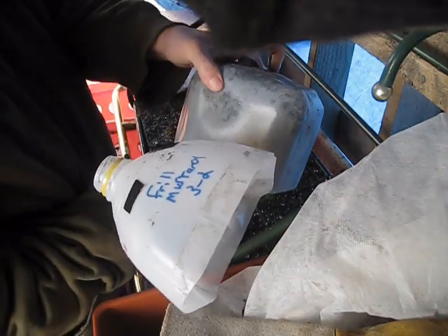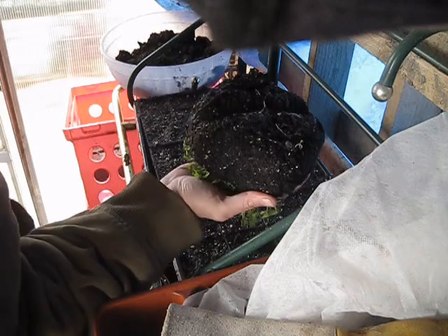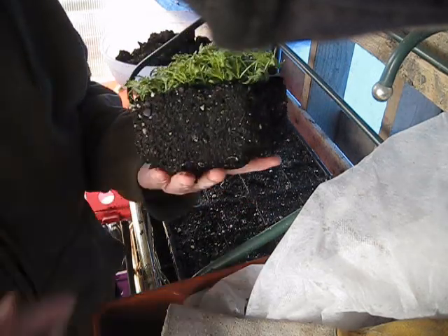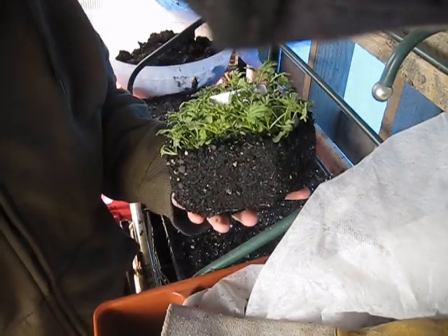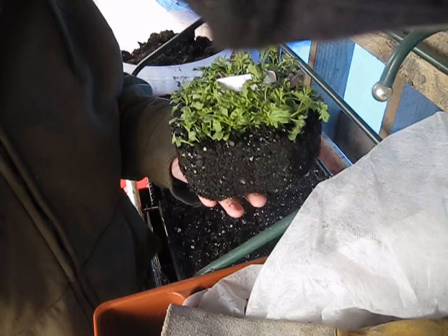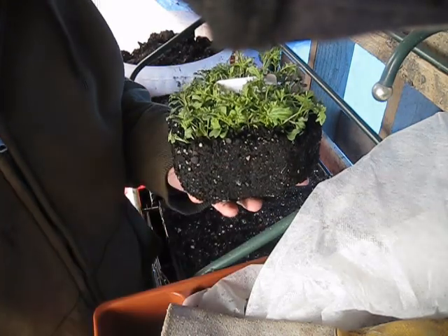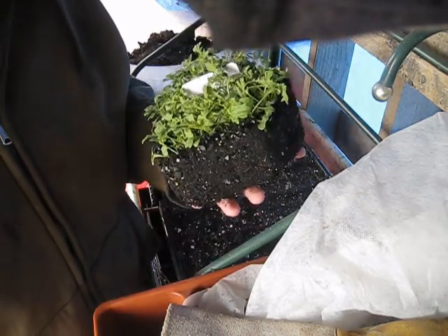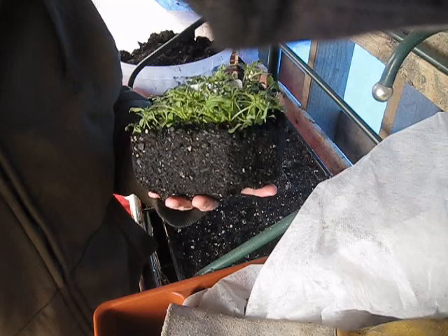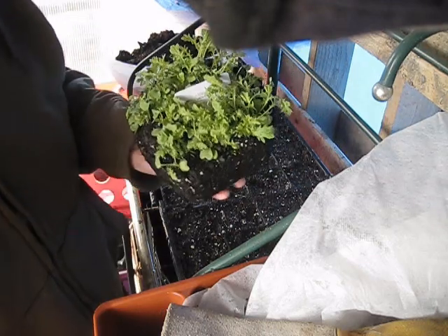I'm going to simply take this bundle of seedlings, gently turn it upside down, and allow it to come out onto my hand — just like so. See how easy that came out? The best recommendation when working with this is to make sure your soil is moist, not dried out. If it's dried out, it has a tendency to stick to the jug really badly and it's hard to get out. Also, when you go to start separating them, when the soil is moist it separates a lot easier and you're not damaging the roots as badly. If it were all dry, everything would be tangled together and very difficult to separate.